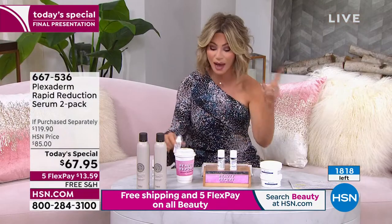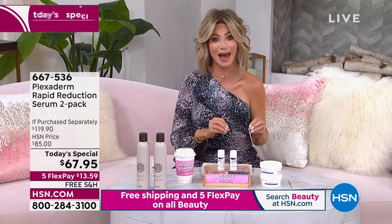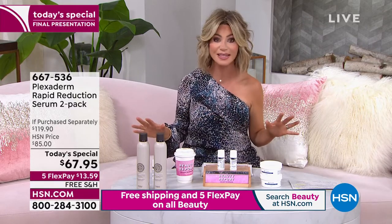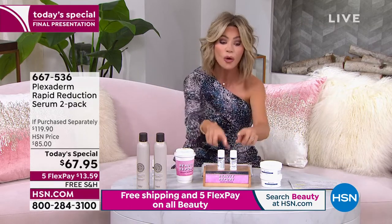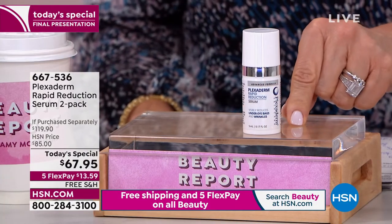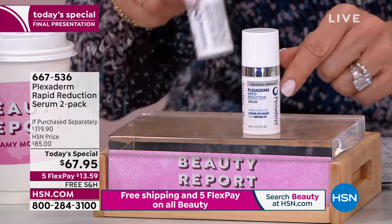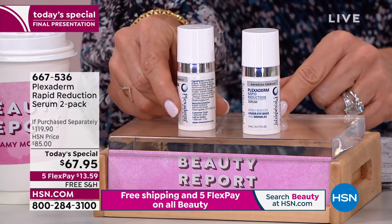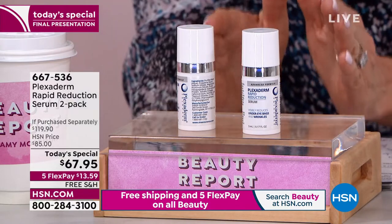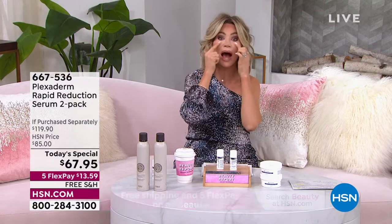Today that's why there's 1,800 left. One of these is normally $60 — this is their new Advanced Rapid Reduction Serum. So $60 plus shipping and handling, you're almost at $67. Today we're going to give you a second one — two of these today. A little bit goes a long way; you have months and months of Plexiderm. If you use it just underneath your eye area, you can probably get half a year out of it.